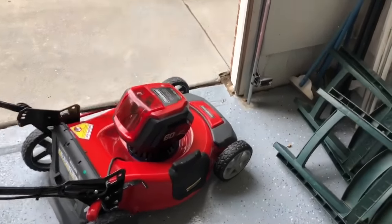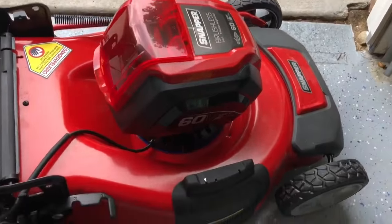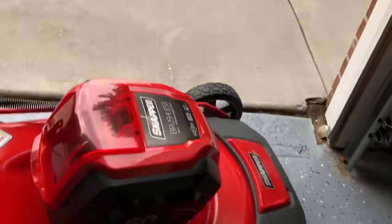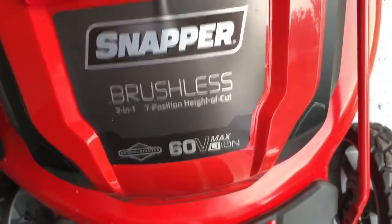Hey, what's up guys, it's Mike. So I just want to demo my electric lawnmower. It's a Snapper, brushless 60 volt.